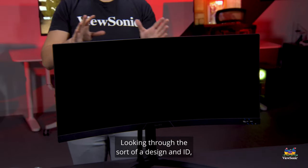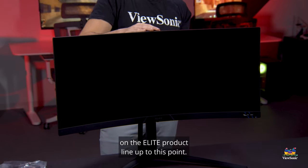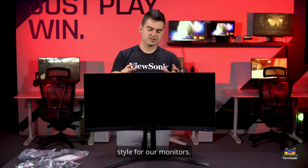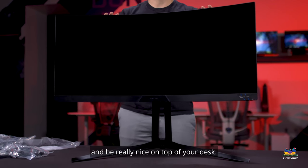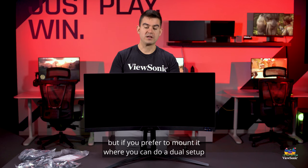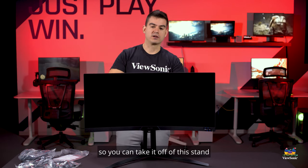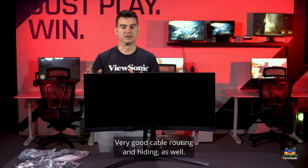Looking at the design, this is a continuation of what we've done across the Elite product lineup. We go with a very dark, black-ops style for our monitors — it's meant to blend into your digital life and look great on your desk. It comes with this ergonomic stand, but if you prefer to mount it or set up a dual or triple display, we sell arms for it as well. It has very good cable routing and hiding too.